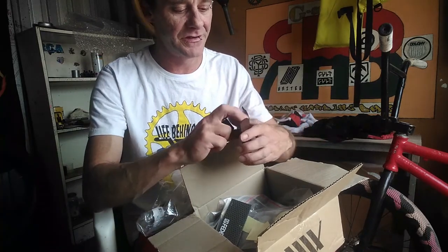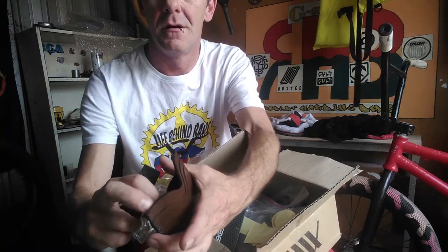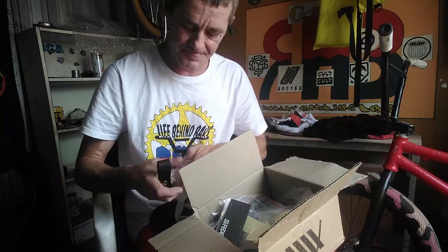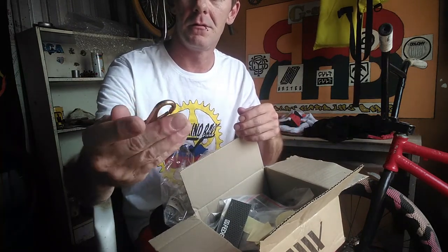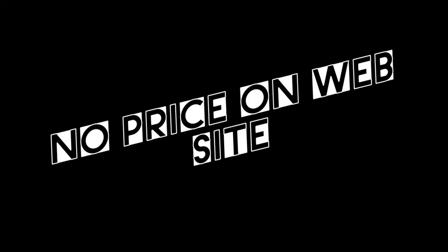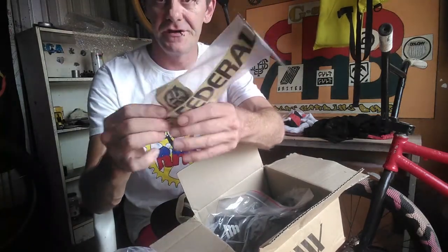What else we got? A wallet — oh, wallet and stickers. Let's go! And we got the tail clip — beautiful, keys and everything like that. We got Federal stickers and more stickers — stickers, stickers, stickers, lots of stickers.